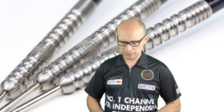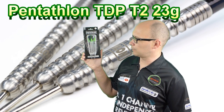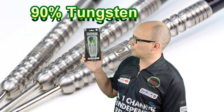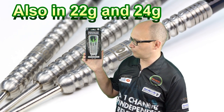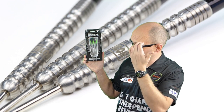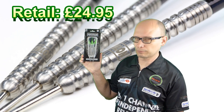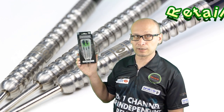For this review I'm reviewing another set of the Pentathlon TDP series — this is the model T2. They're 90% tungsten and these are 23 gram; they're also available in 22 and 24 gram. I've already reviewed the model T1 and the model T3, and they're really nice darts. These retail for £24.95 — very good darts for the money.